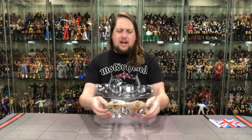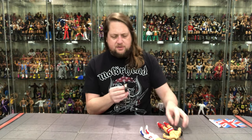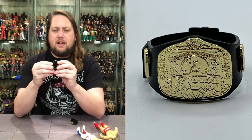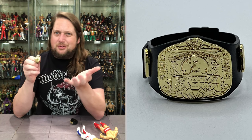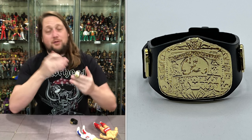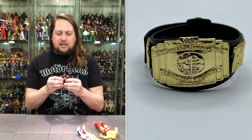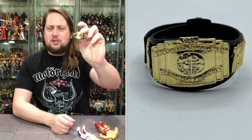We also get two title belts. We get the European title — of course, the title both of these men have held. It is the plain Jakks titles, which I'm just not a huge fan of. Just too plain, very cheap feeling — feels like something you'd get at the dollar store, honestly. Not the best titles. It's funny how their Deluxe Classic titles are the best titles to this day, where their regular ones are probably one of the worst. Then of course the classic Intercontinental title — absolutely love that one, though still not the best representation of that title belt.